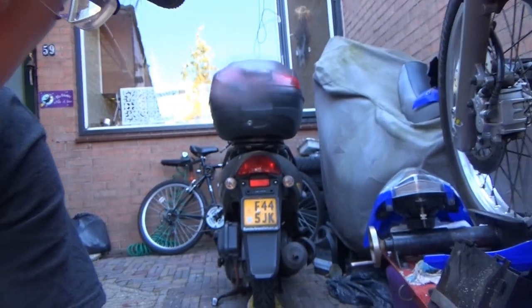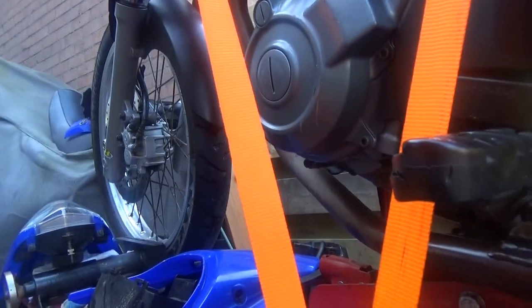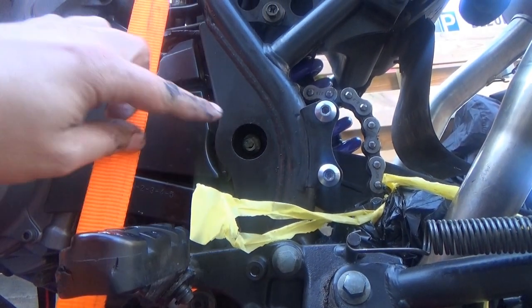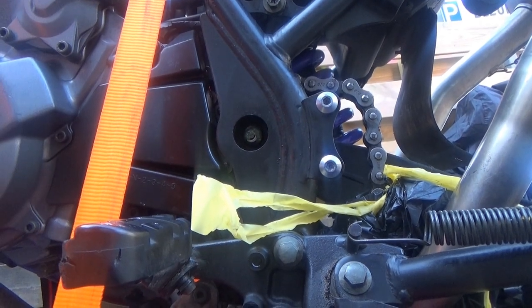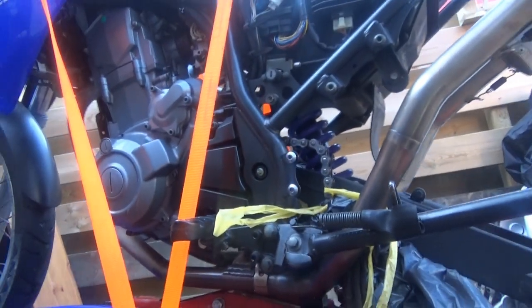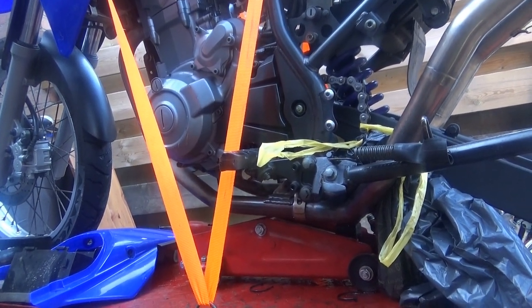But the chain is messed up, so we have to take this one off. First we take this part off to fix the chain. Why should everything go correctly the first time?